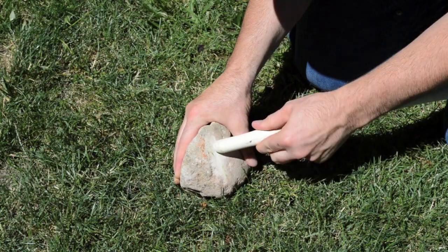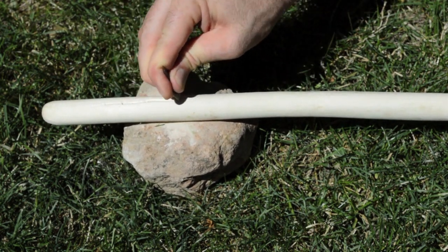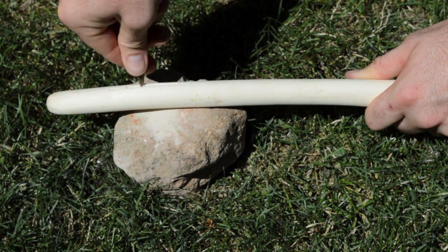After the bark is peeled, the ends can be ground smooth using a piece of sandstone. The hazel rod in Ötzi's quiver had a groove carved along its length and had a series of holes drilled through it. This can be done with a flint drill, which was found in his belt pouch.